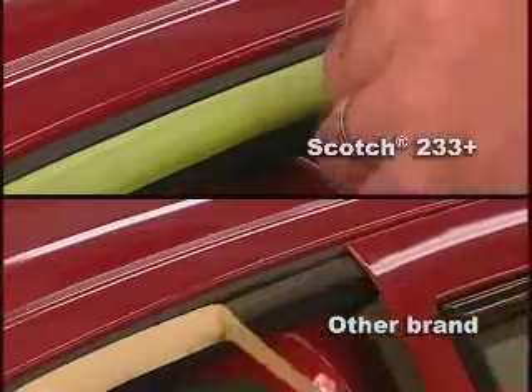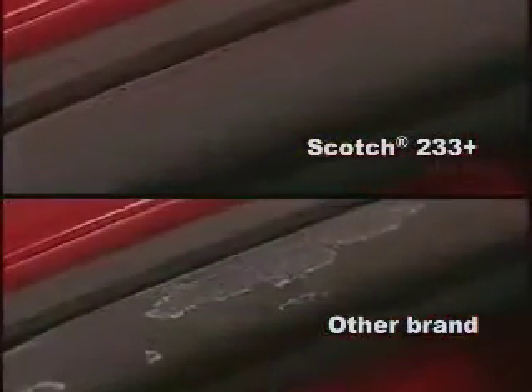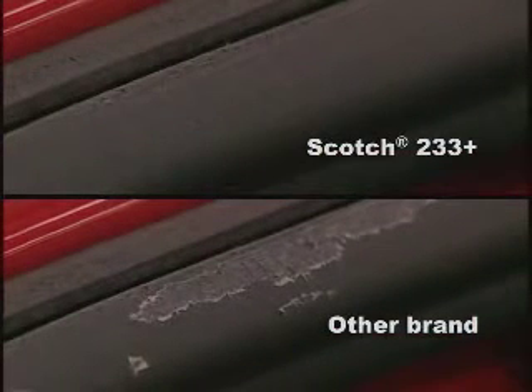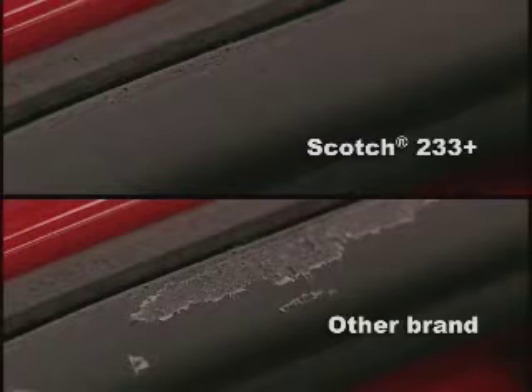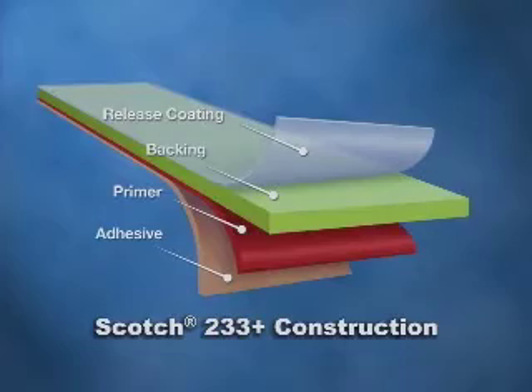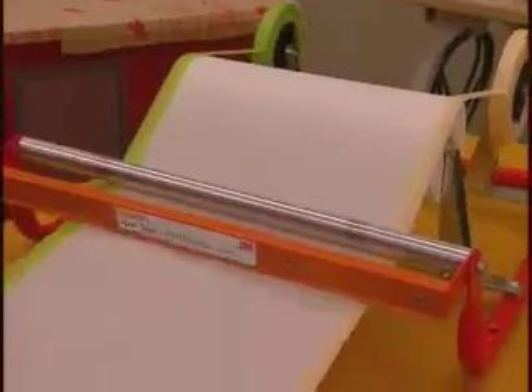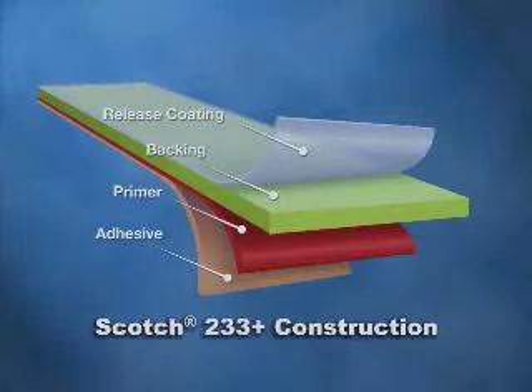In between the backing and adhesive layers, a primer is applied which anchors the adhesive to the backing. While lower-priced tapes often leave adhesive residue behind that requires time-consuming removal, 233 Plus resists adhesive transfer and provides clean removal, even after bake cycles or outdoor exposure. Finally, the top of the tape is treated with a unique release coating that minimizes unwind force. Hard tape unwind can lead to wrinkling of masking paper when pulled off a masking machine and can result in paint blow-by. All of these layers work together to optimize the performance of 233 Plus.